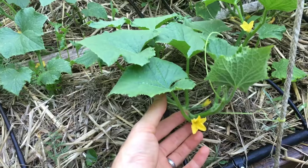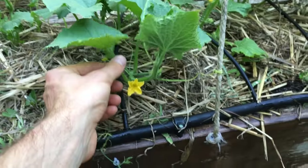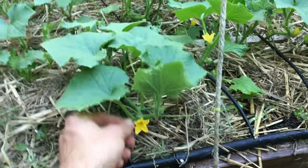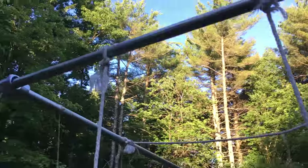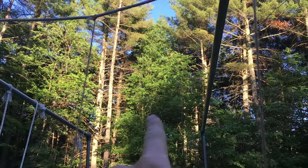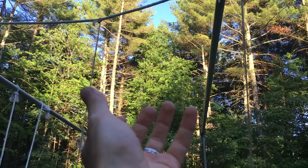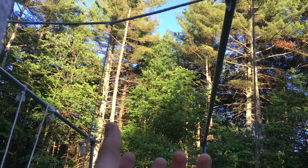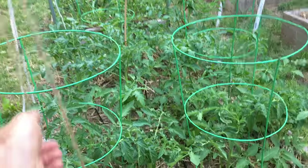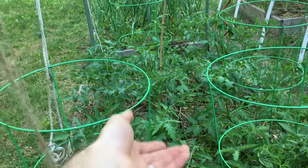You can grow probably 60 to 80 cucumbers per plant if you have enough vertical space. Once this plant climbs to the top, I'll start sending them down the edge with more strings, trellising them all over and there will be cucumbers just hanging down off the structure. I also have tomatoes and I'm going to use this trellis too — some are caged and I'm also going to start supporting some of the tomatoes with strings.